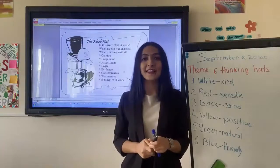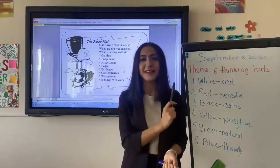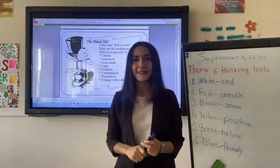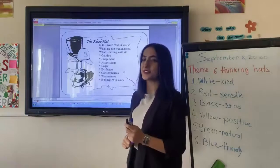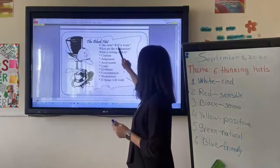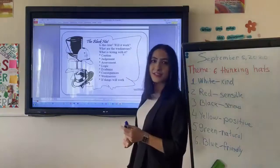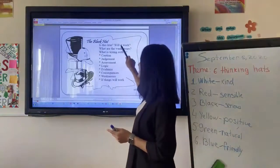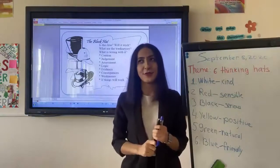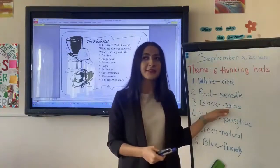Our next color is black. You said that people who like black are serious and bad. Let's check with the real facts. The questions are: Is this true? Will it work? What are the weaknesses? What's wrong with it? If you pay attention, all these questions are negative. So, with one word, we can say that black is a negative color.